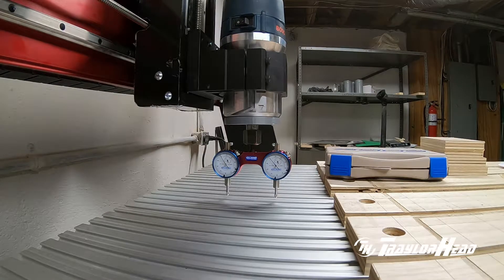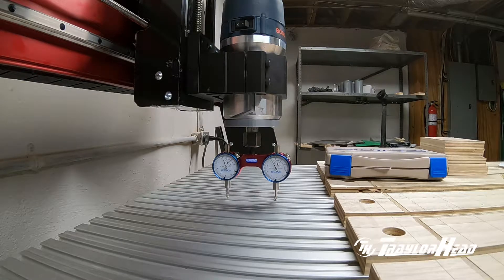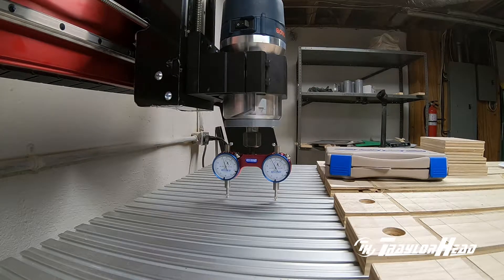Oddly enough, these are actually even. So what we'll do is we'll move to the middle of the bed between the front and the rear and make a measurement again to see which one it varies with.